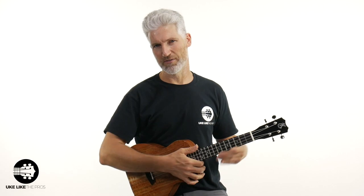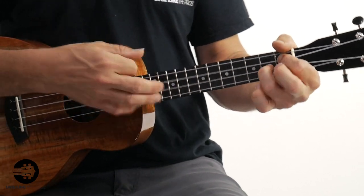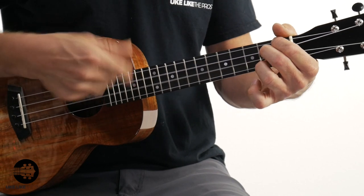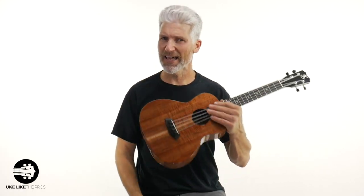Let me do some blues and we'll get out of here. Again, if you can't wait, store.ukulelecollectorpros.com is your number one source to get this super tenor or any of your other ukulele needs. Just having fun playing some bluesy type thing. This is the Kanalea K1 super tenor premium — absolutely fantastic. Check it out at store.ukulelecollectorpros.com. Appreciate you being here.